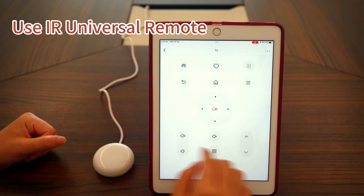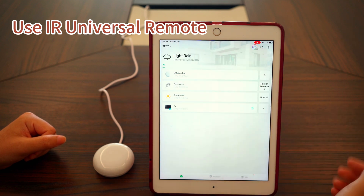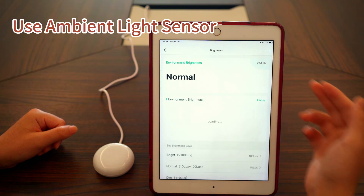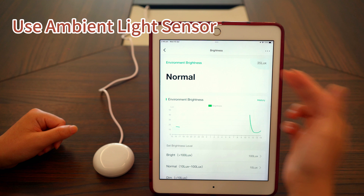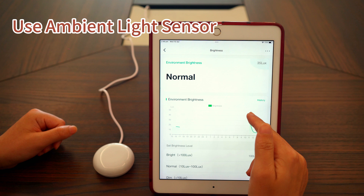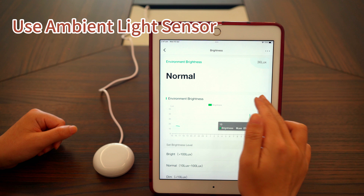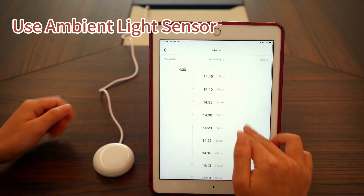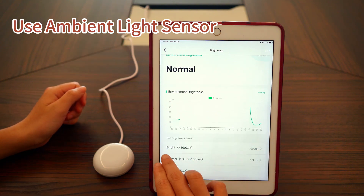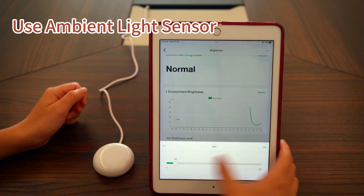Then return to the home page and you'll see the TV listed and ready to use. Next, let's try the light sensor — this is a very simple sub-device to use. At the top, you can see the lux value and the current brightness level. In the middle section, there's a curve showing brightness changes over time. You can tap History to view previous brightness records. If needed, you can also reconfigure the lux range for each brightness level to suit your preferences.